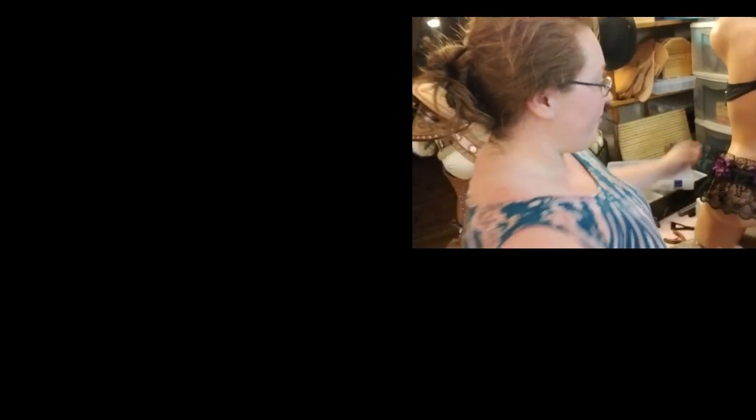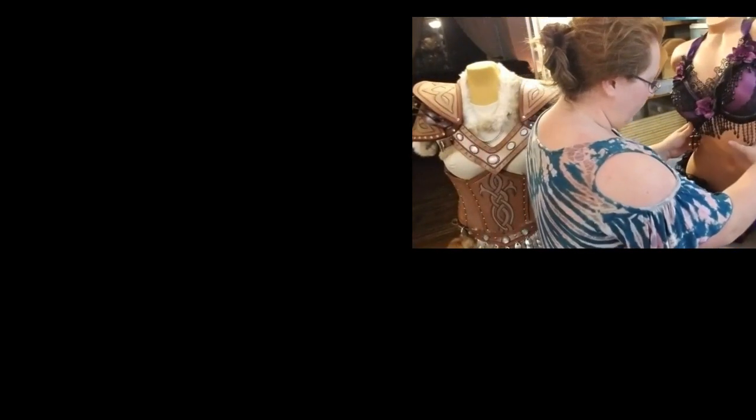Thank you guys so much for hanging out with me while I made this outfit.